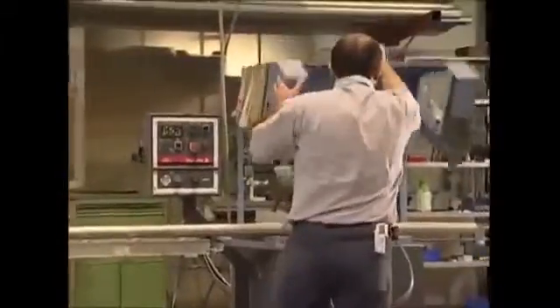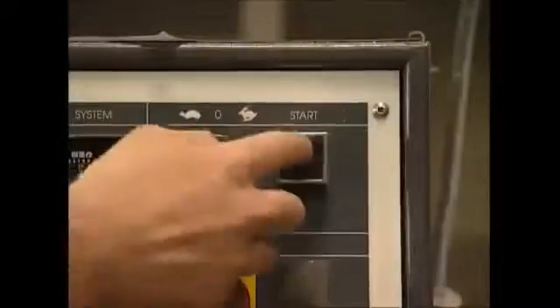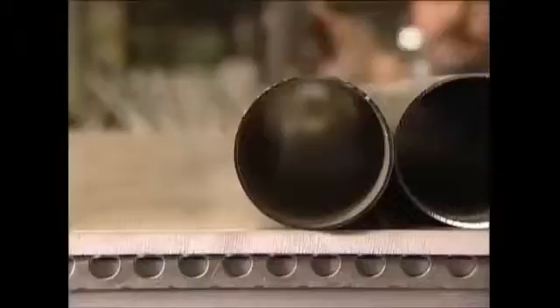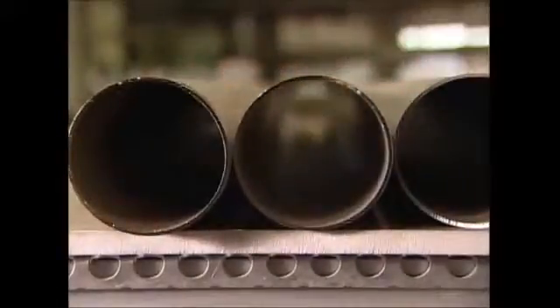First, the tubes are cut down to size with a circular saw. The ends are slightly flattened, which makes them stronger and more durable.